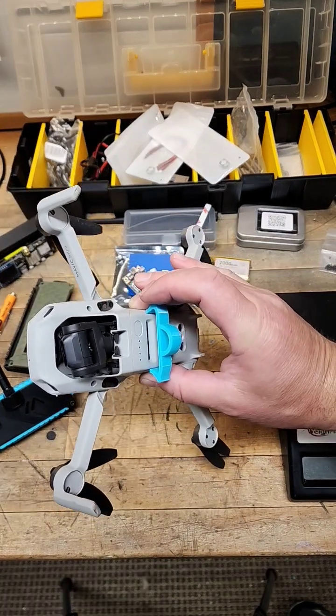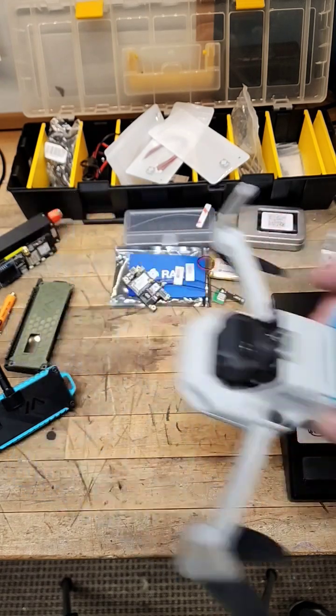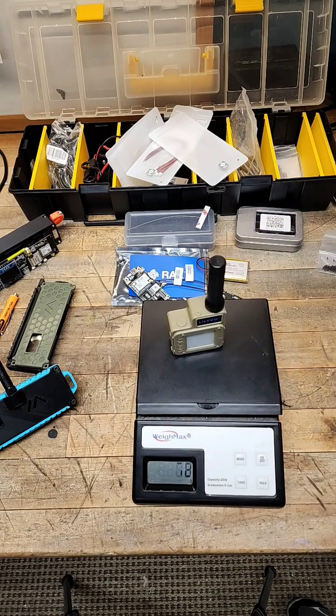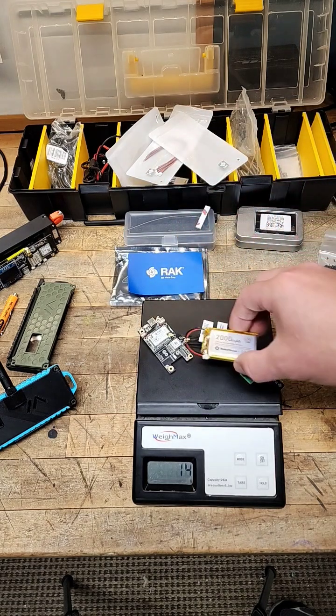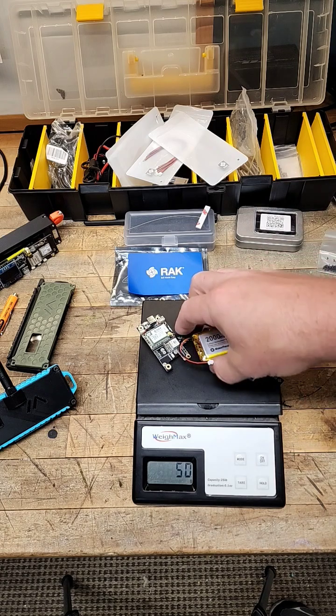I 3D printed this little thing to be able to connect my external load to my Mavic Mini here, the DJI. The Echo T-Beam is around 72 grams — quite a bit heavy, honestly. But this rack setup is around 50 grams with a battery.